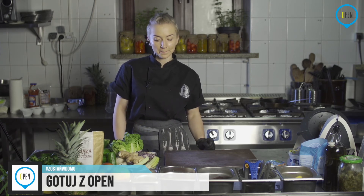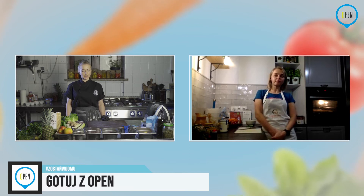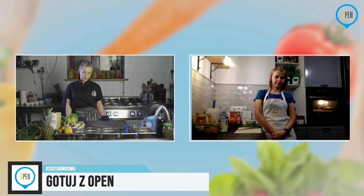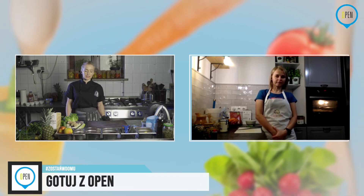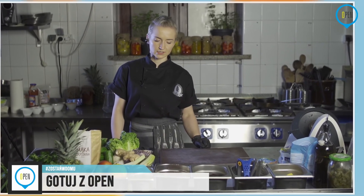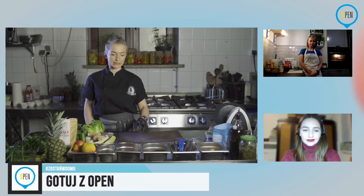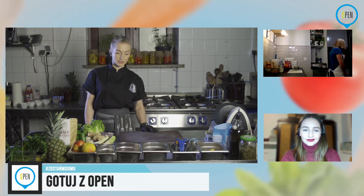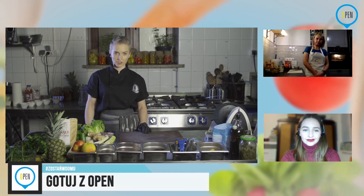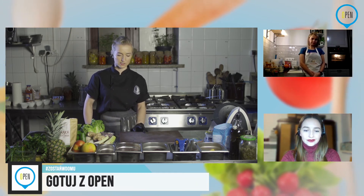Tak naprawdę możemy dodać wszystko. Nie proponuję mieszać ananasa z burakiem, chociaż odpowiedni sos też to fajnie połączy — ale eksperymentujcie. Tutaj bardzo serdecznie zachęcam, bo po prostu następnym razem będziecie wiedzieli, żeby tego nie dodać. Te buraki, które mamy upieczone od burgerów, bardzo fajnie też nadają się do sałatki. Sos nawet taki jak zrobimy dzisiaj i ser kozi — więcej nic nie potrzeba.